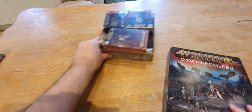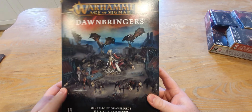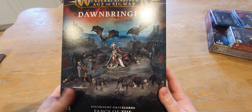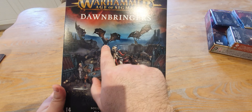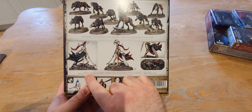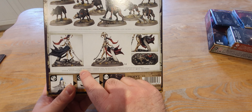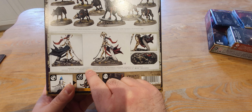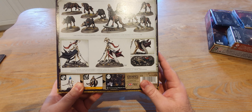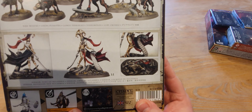Let's do the Soulblight first. What do we have? The Fangs of the Blood Queen - so it looks like we've got Direwolves, Fell Bats, and Sakar Fang of Nomia. That is a pretty funky model.